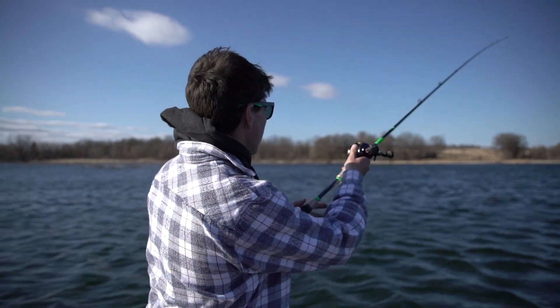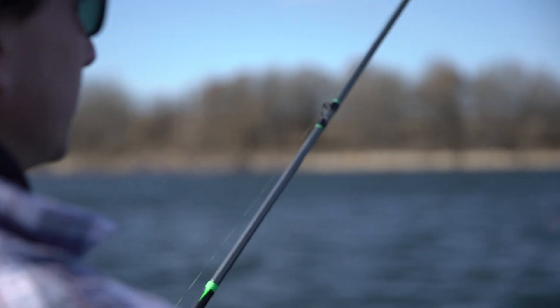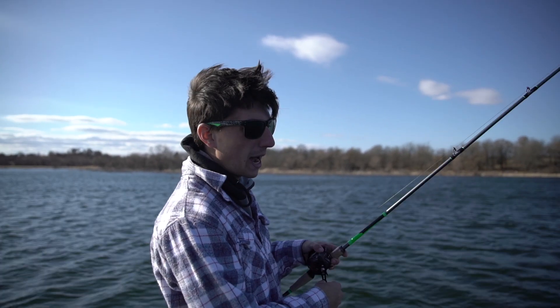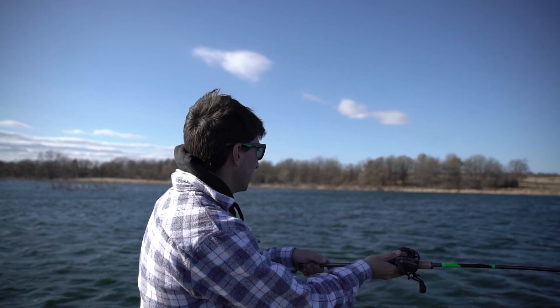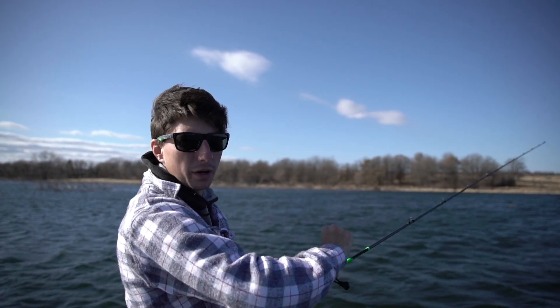Right now we've got a brush pile coming up. I'm just going to take this jig and flip it right in there. Whenever working a jig, you want to try and keep and maintain bottom contact. So I'm hopping it very slowly off the bottom, waiting for a hard thump or my slack line. And when I do have that slack line or that thump, that's when I'm going to set the hook.